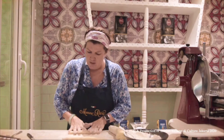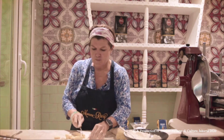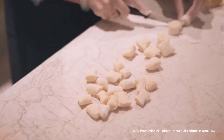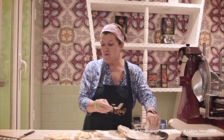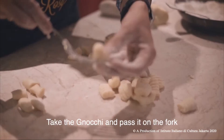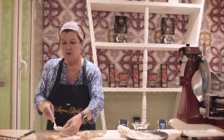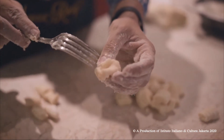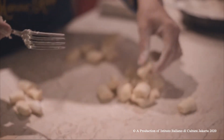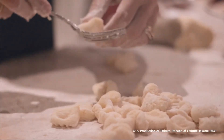We start to make small rolls like this, then cut them. They are homemade, so the size doesn't really matter. Every region has a different tradition. In my house, a gnocchi is not a gnocchi if you don't do this: you take each piece and pass it on the fork like this, which creates a small shape with a hole on one side and stripes on the other.